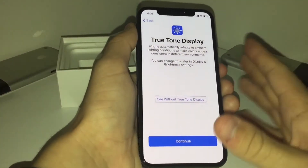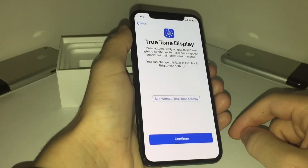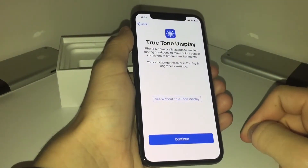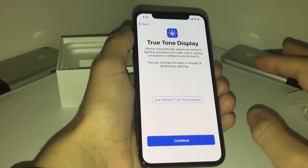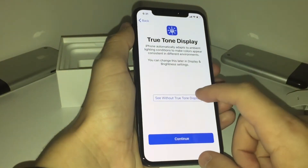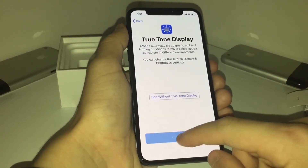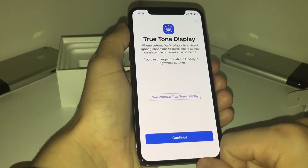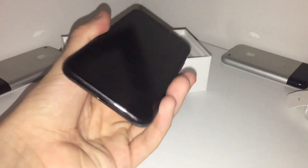This is True Tone Display, introduced with the iPhone 8 and now on the iPhone X. Basically what it does is it adapts to the lighting around you and gives you more precise colors. That's what it looks like without True Tone, and with it — I personally like it, so I'm going to continue with it. And so that's the end of our unboxing today.